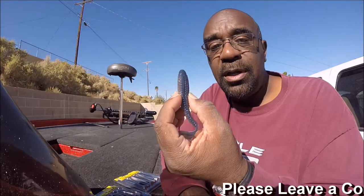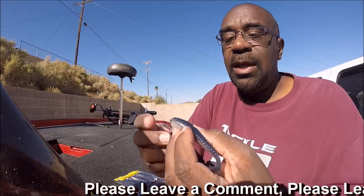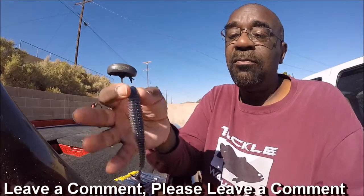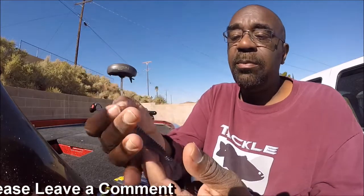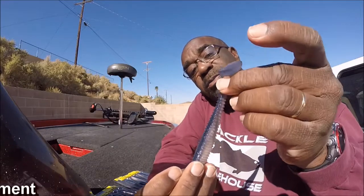The way I fish it, I use a swim bait hook. I use it as a trailer on a swim jig and a trailer on a chatter bait. And for me, these type of baits are as much a flipping bait as anything else. I like to pitch this thing up, let it land, and then that tail is moving. As I move it along, the fish tend to pick it up off the bottom because it looks like it's a bait fish feeding on the bottom.